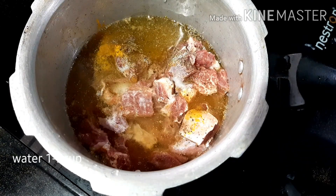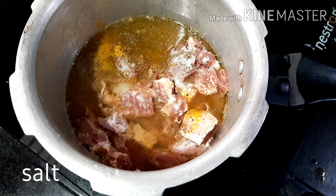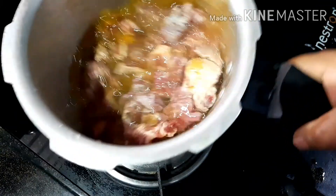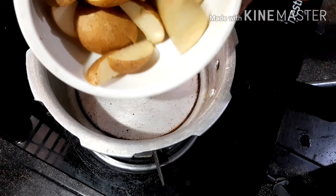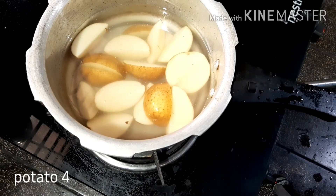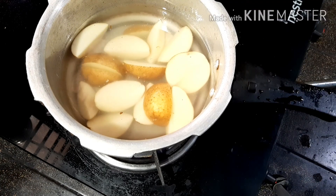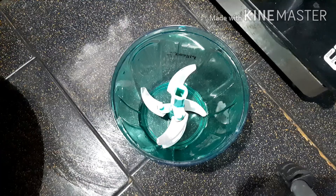Now I am going to put in 125 teaspoon of salt. This is why I am going to make this — 8 of the salt. We are going to put the loaf in.